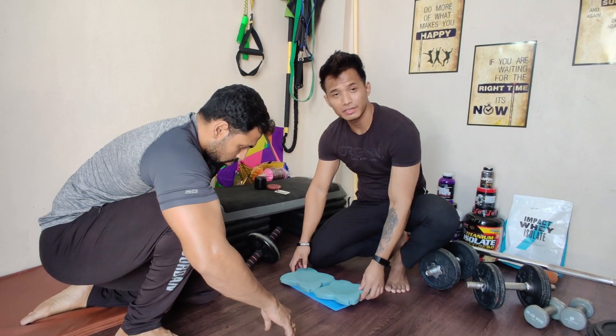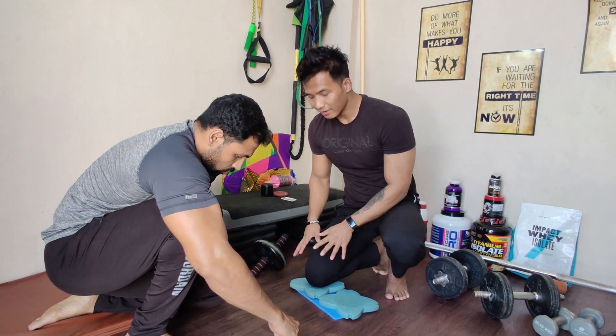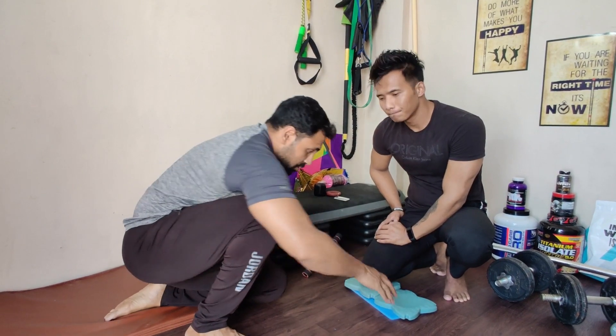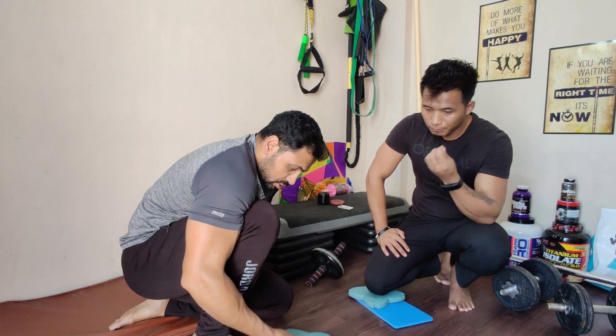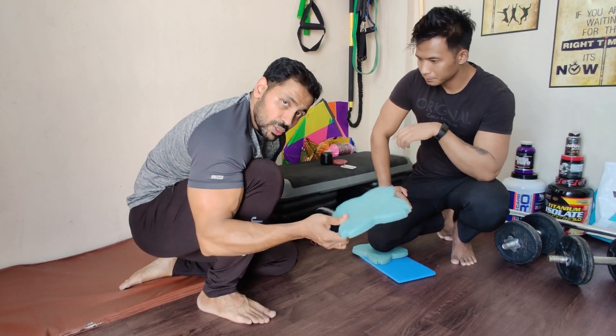This next item looks cute but it's very helpful and important. If you have a knee injury, it helps as support while doing any workout where you need to keep your knee on the floor. It's especially good for people who are obese or overweight, because the knee load will get reduced because of this. It's very useful.